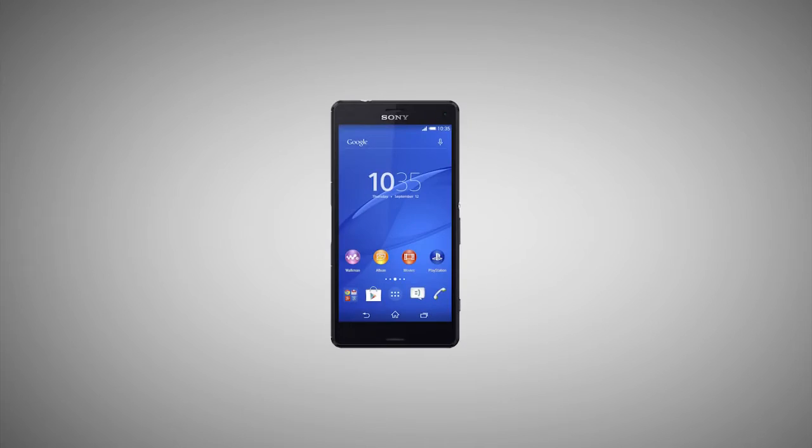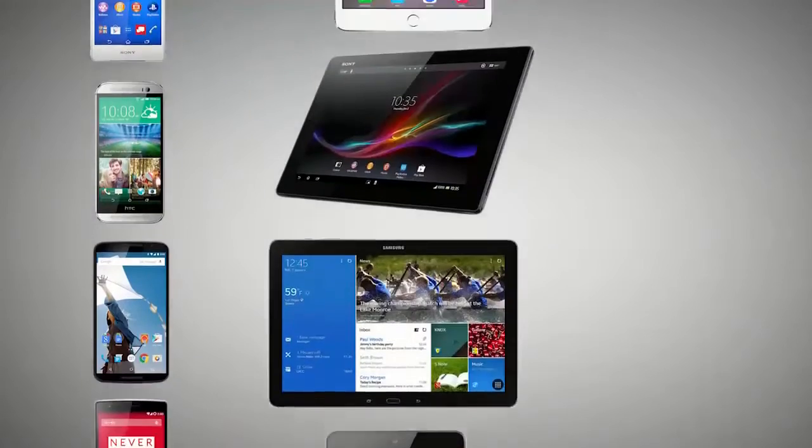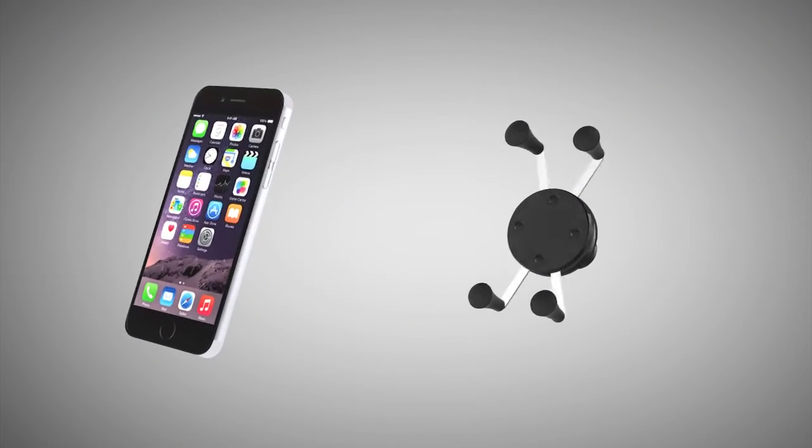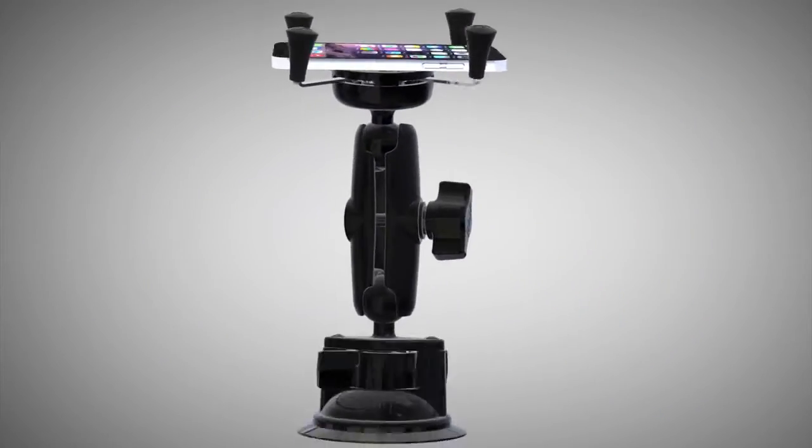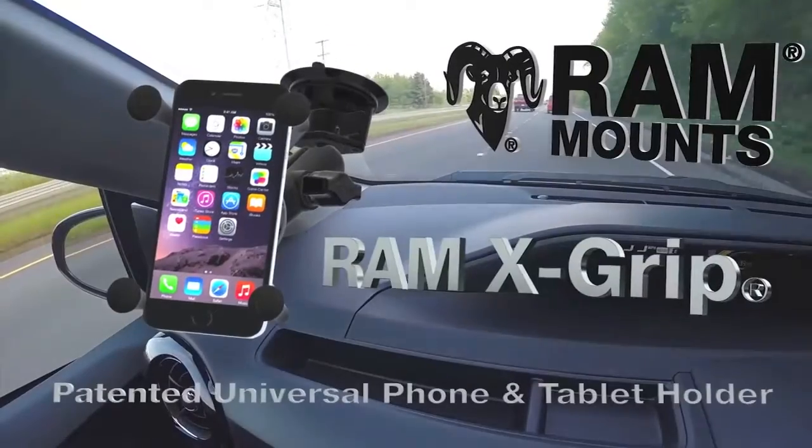In this day and age, there are a multitude of different smartphones, tablets, and phablets out there. But no matter what device you have, RAM Mounts offers the most reliable solution to hold any of your devices, thanks to the RAM X-GRIP series.